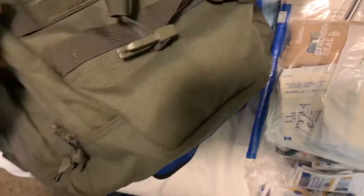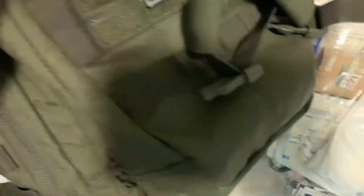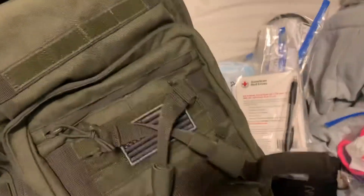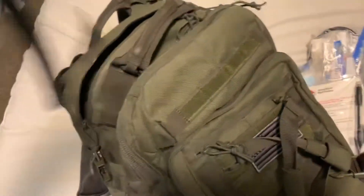The straps do have MOLLE on them — I really don't use that unless I absolutely have to. One thing that's sometimes handy for when we're on searches is this earpiece, and I'll show you how that goes in another video.